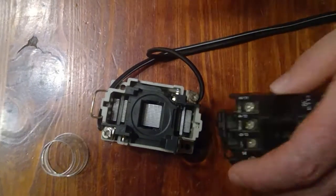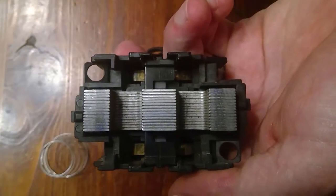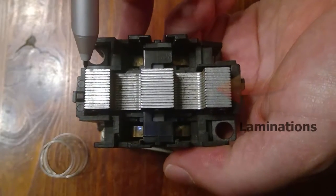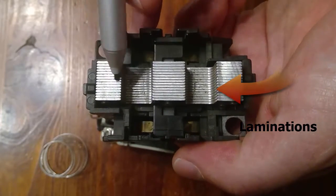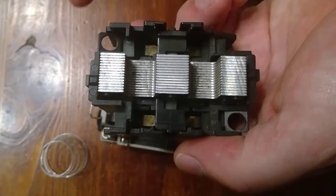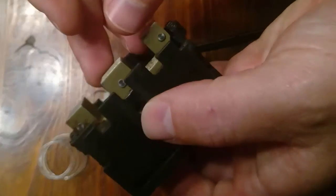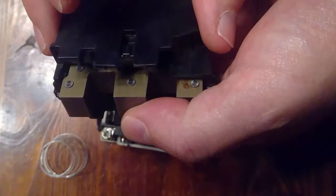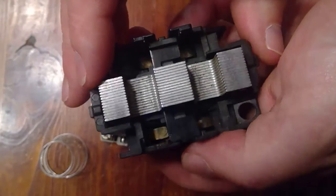Next we'll take a look at the armature. This movable armature piece is constructed in such a way to prevent both eddy currents and hysteresis losses. Here you can see the laminations built into the armature piece — these laminations are what prevents eddy currents. The armature piece has also been made of a soft silicon steel, which helps to prevent high hysteresis losses.